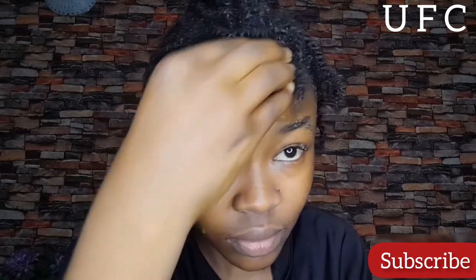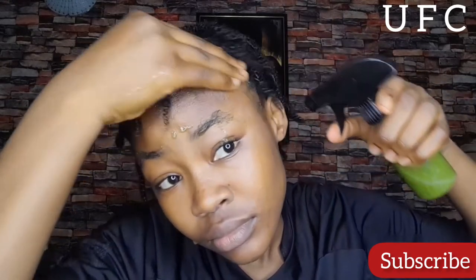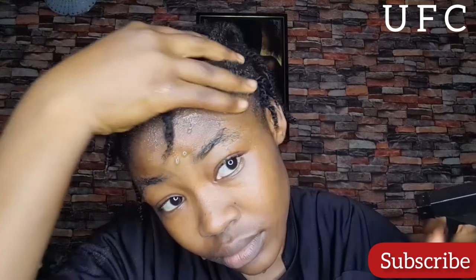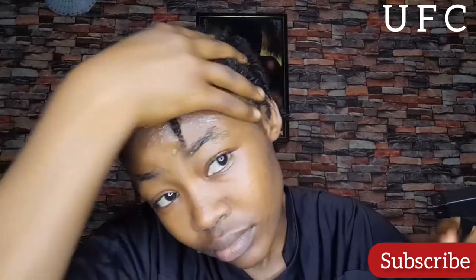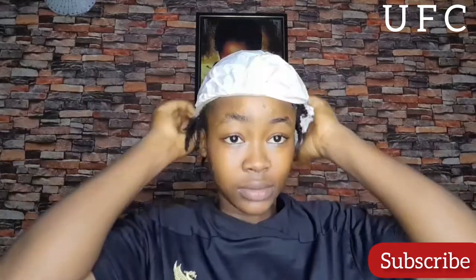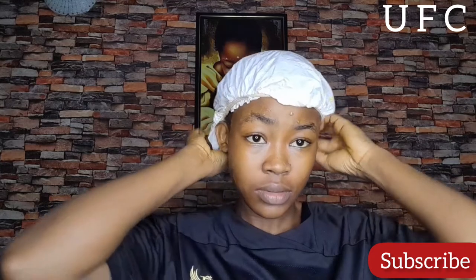After spraying the extract all over my hair and massaging my scalp very well — especially my hairline — I covered my hair with a shower cap. I'm going to allow this to sit in my hair for anywhere from 10 to 30 minutes before conditioning, depending on how busy I get.